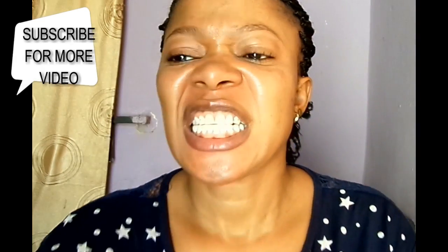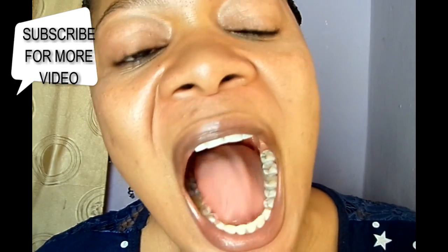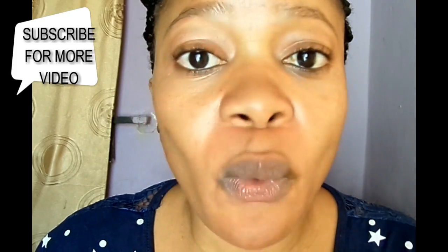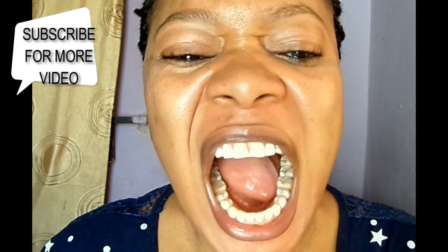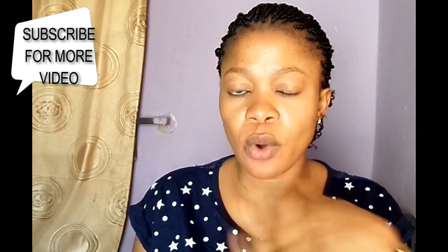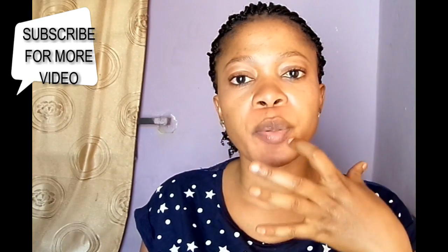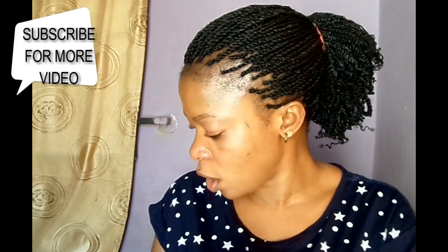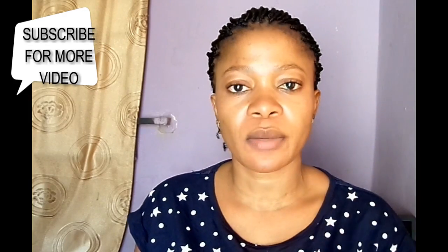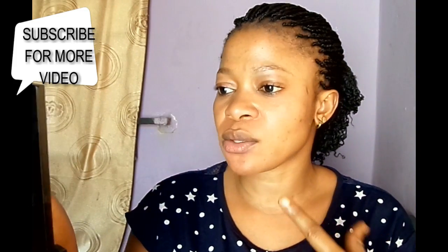Okay, so here are my teeth after. You can see that my tongue is not looking white anymore — I had to go and wash my mouth first. Now, when you're brushing your teeth, make sure that your brush and your paste or solution gets into the inner corners and upper corners of your teeth, brushing out all those food particles, and make sure to clean out your tongue.